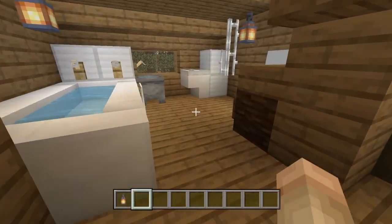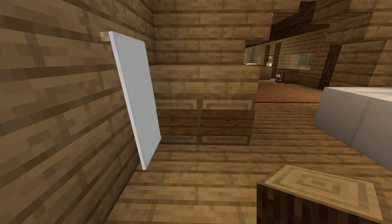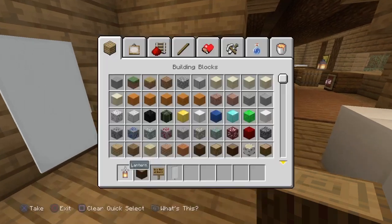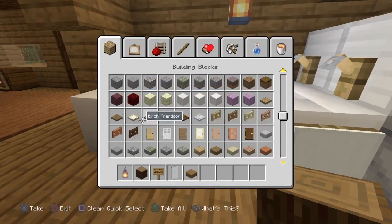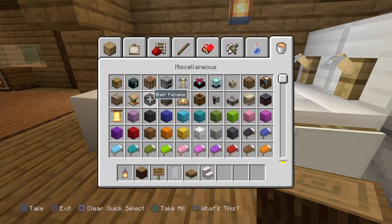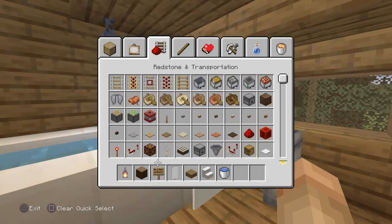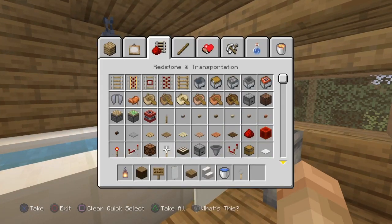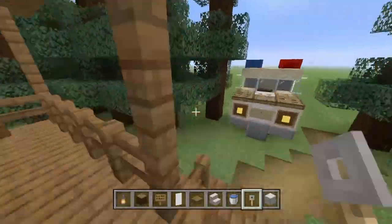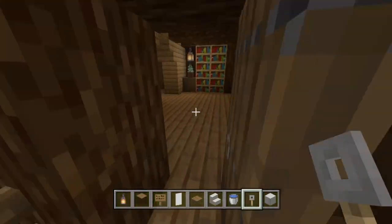Let's do the bathroom next. The bathroom is an easier thing to get started on. For materials, grab spruce signs, a white banner, a slab, quartz stairs for a quartz bath, a bucket of water, a tripwire hook, and a block of iron. We'll come back for the rest of the materials afterwards. Let's go into our build — over here is the actual bath area.